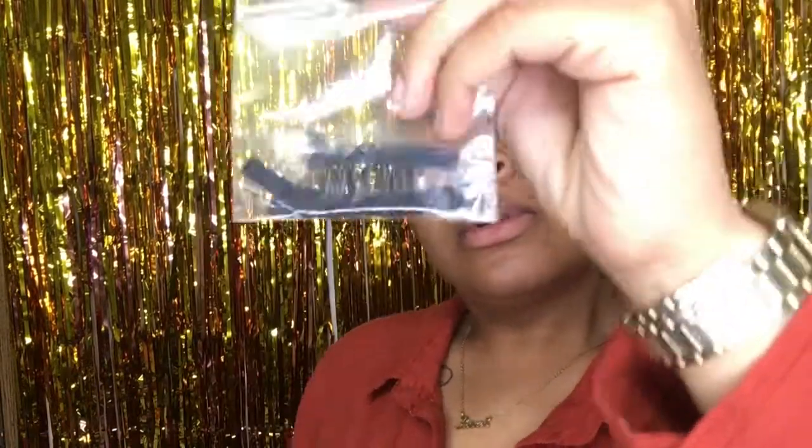Hey y'all, welcome back to my channel! Today we're going to be putting some wig clips in our wig so these things will stop slipping and sliding. We're going to throw this wig on, style it, and get on out the door.